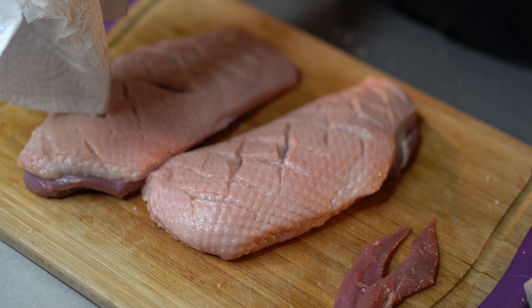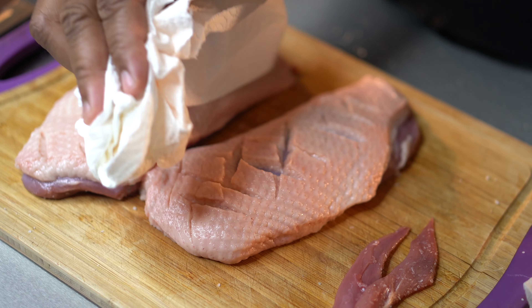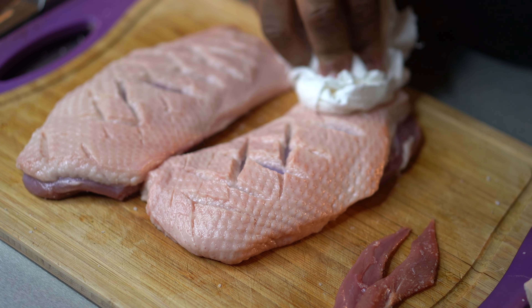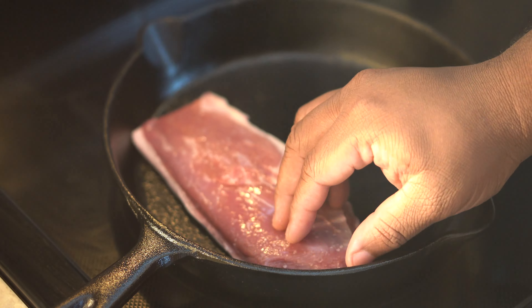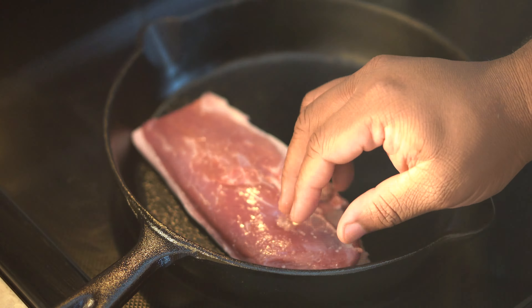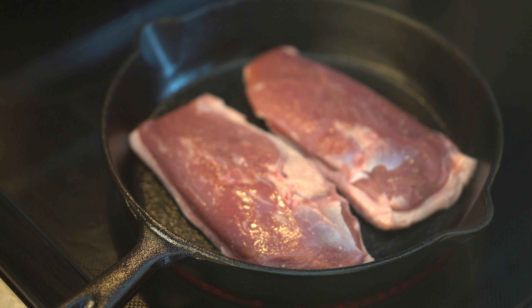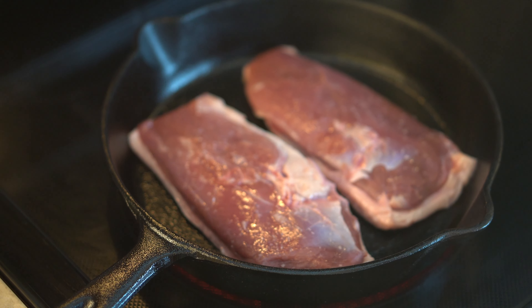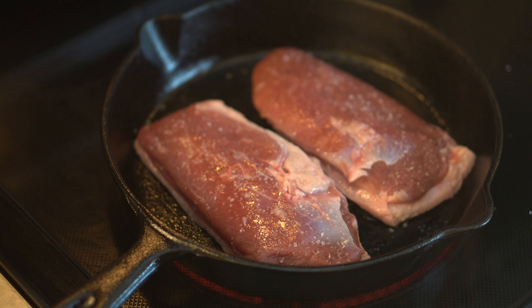Once you get all that trimmed up, you want to go ahead and score the duck. Some people like to make small scores — I kind of like to make medium-sized scores. The reason being, when I'm cooking the duck I can kind of see behind the scores and see how much fat I still need to render. Then we're going to flip those duck breasts over and go in with our salt. It's a one-ingredient duck, and salt is the only ingredient, so we're going to put some salt down.